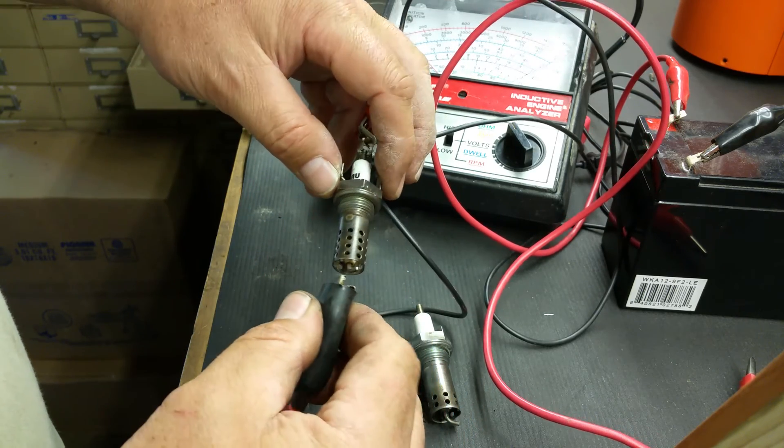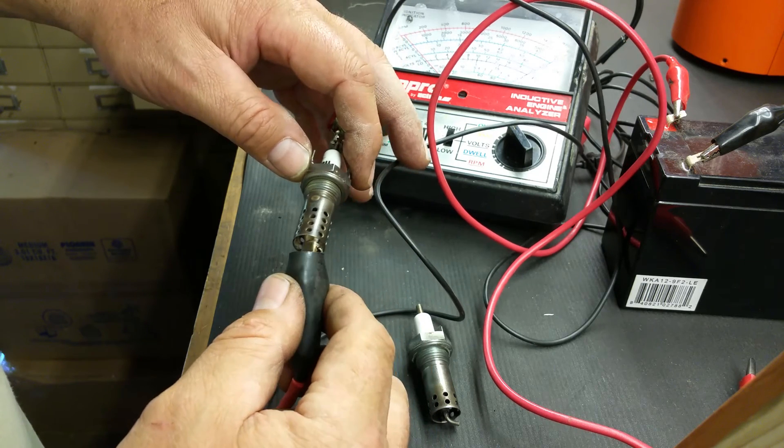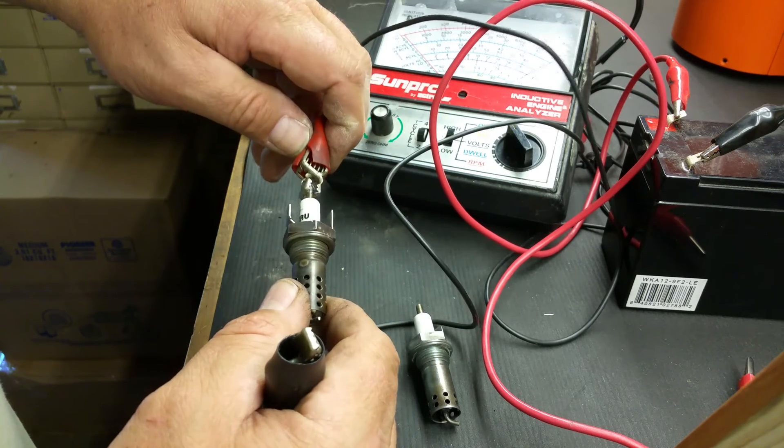So we connect on one end and connect on the other. Nothing's moving on the meter — no bueno. The spark plug right here in my hand is bad.